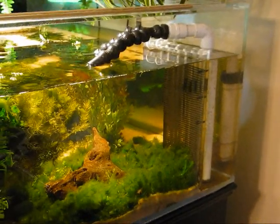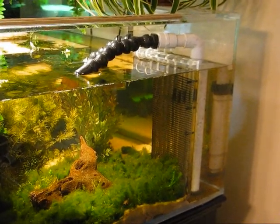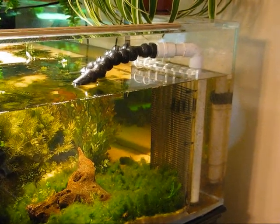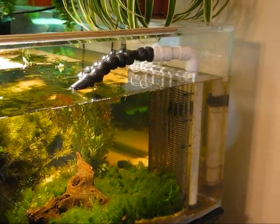This short video is just an explanation on how I manage noise in my wet dry trickle filter. Wet dry filters are notoriously noisy, particularly from the water going down the overflow. There's a gurgling sound that will occur. I have two overflows, two returns, one in each corner of this tank.